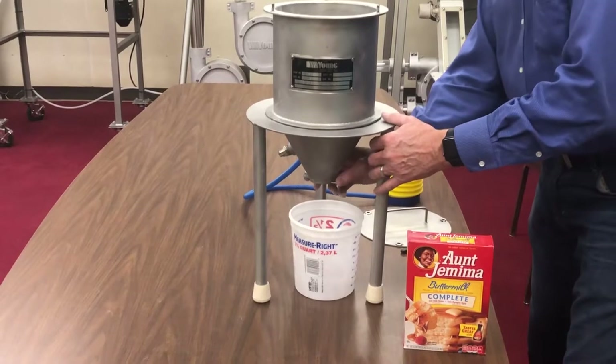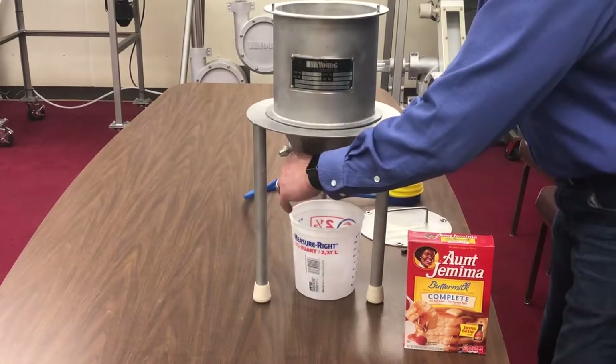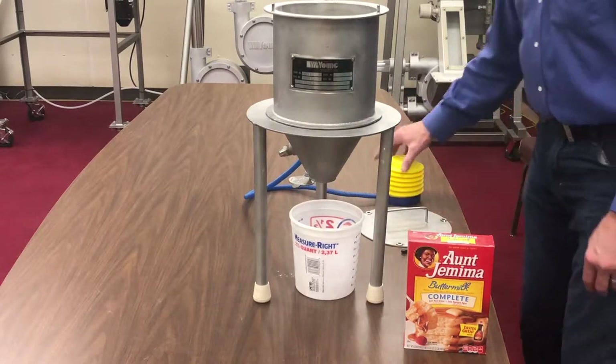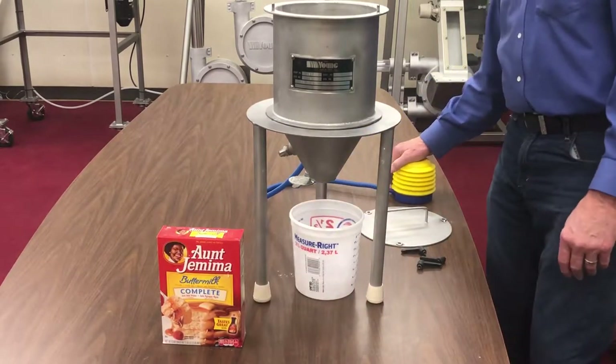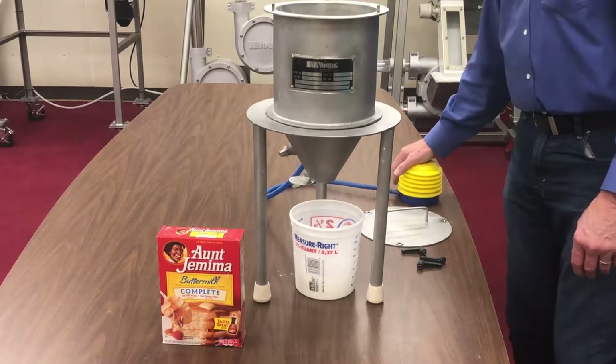For the demonstration, we are using pancake mix, which does not flow well and is a good demonstration of how the Transflow cone will work. Open the slide plate on the hopper discharge. Most cohesive powders will bridge in the cone quickly. The results from the testing will tell us how well Transflow will perform with the powder handled.